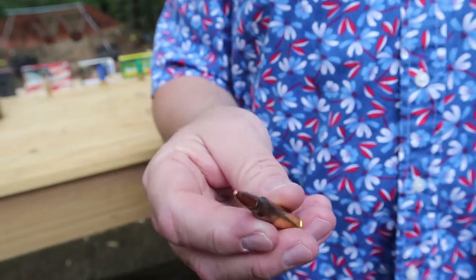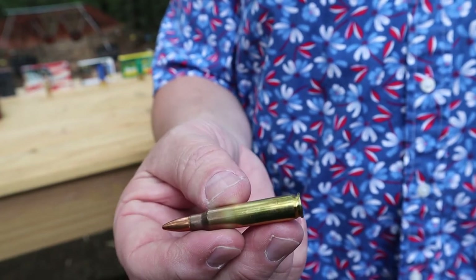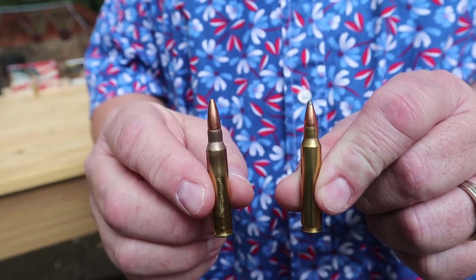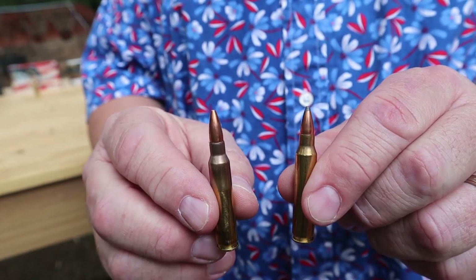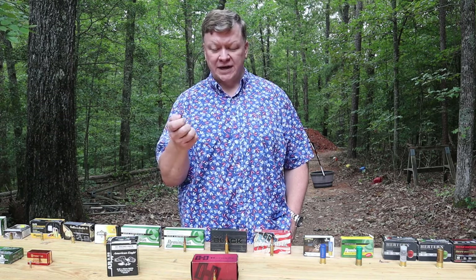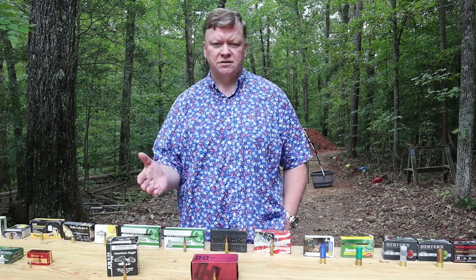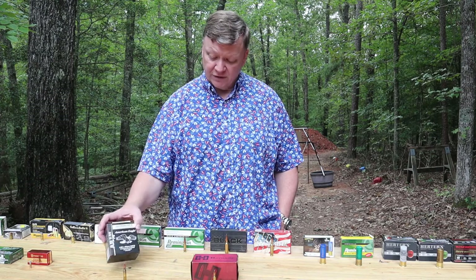Looking at the .556 side by side with the .223, you really can't tell a lot of difference between the two calibers. The main difference is that the .556 case is a little bit thicker than the .223 case, because the .556 generates just a little bit more pressure. So they make the case just a little bit thicker, but the bullet diameter and bullet weight are very similar — both are basically a .22 caliber bullet, and both of these are 55-grain bullets.